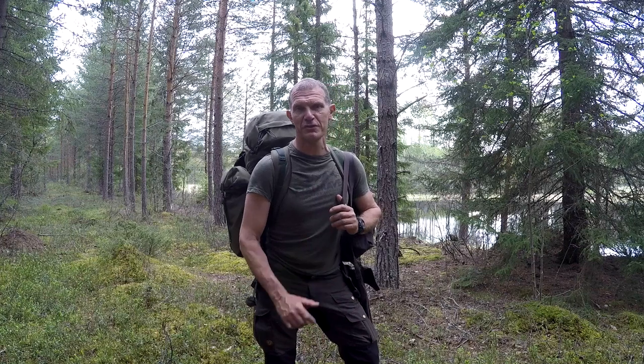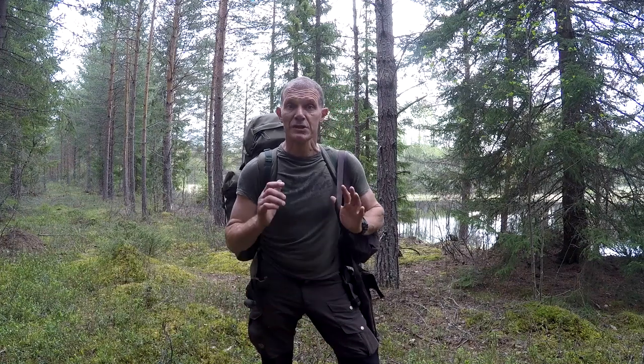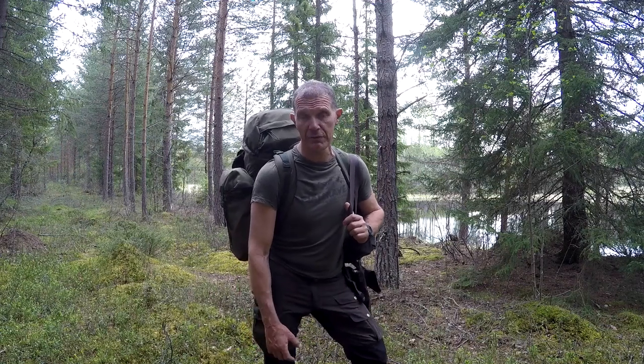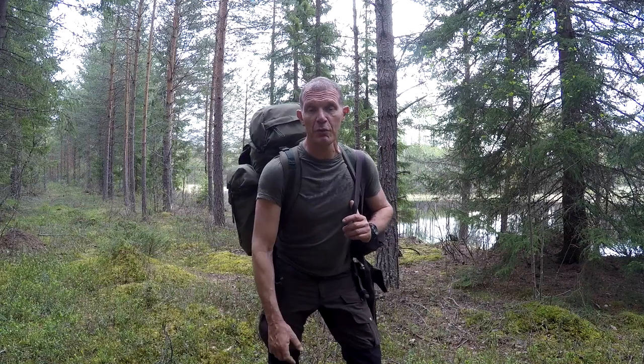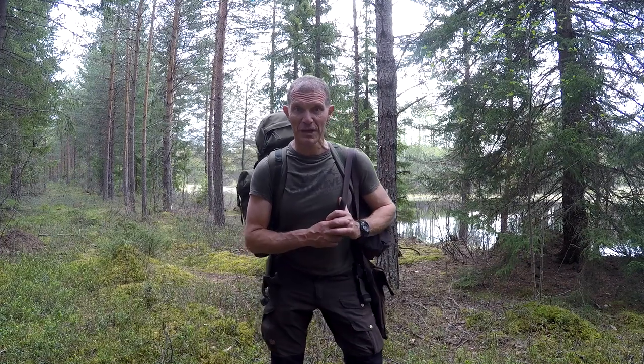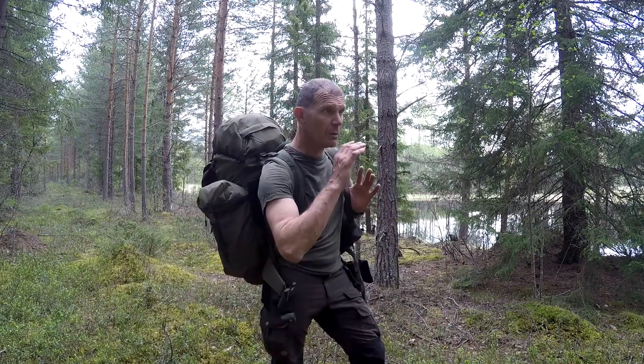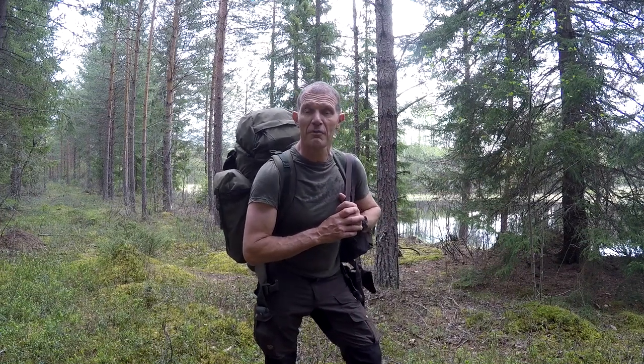G'day, my name's Gordon Dedman and thanks for joining me for another episode of Bushcraft Survival. Today we're in Mora, Sweden, in northern Sweden. I'm over here for the Mora knife adventure which starts in a couple of days time. In the meantime I thought I'd do a bit of a hike and some camping to see the woods of Sweden. I've never been to Sweden before so I'm really excited. Behind me we've got a beautiful lake, and about 400 metres away we have a river as well. So between the two hopefully we'll be able to get a couple of fish. I'm going to get a shelter set up and a fire going and have a really nice camp for a couple of days.